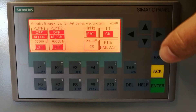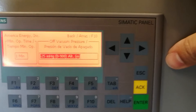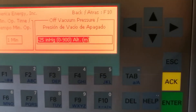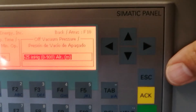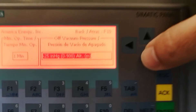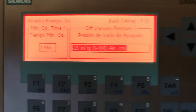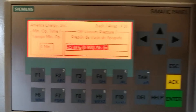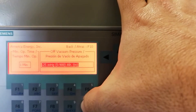For the parameter settings, press F5 and then after entering your login and password, you can set the off vacuum pressure, which depends on the place of operation and the altitude above sea level. You can also set the minimum operation time. We have set it to one minute for training purposes — we recommend a minimum operation time of eight minutes.